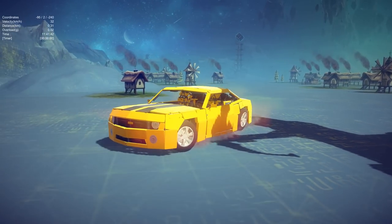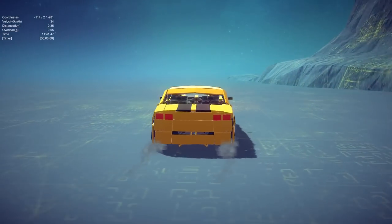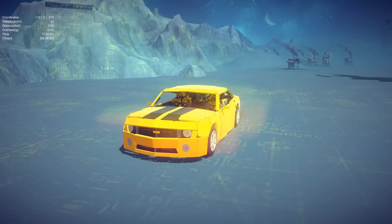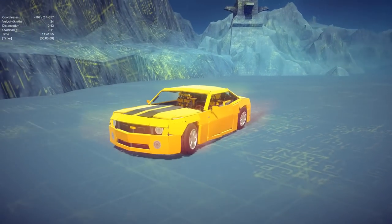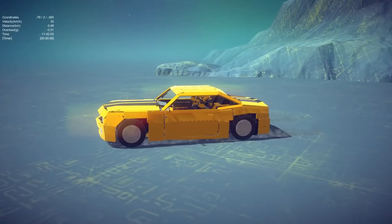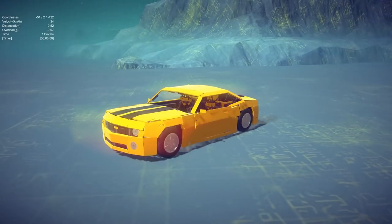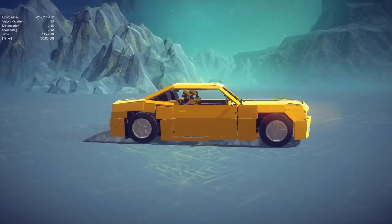We've got another transformer, ladies and gentlemen. This is obviously Bumblebee. This is actually made by a new creator - if you remember the waifu from maybe last week, this is the same creator and he decided to build a transformer this time. We've got the Bumblebee in car form. It looks really, really impressive - you could hardly tell this is a transformer, aside from some spaces in the paneling.